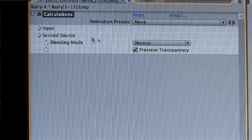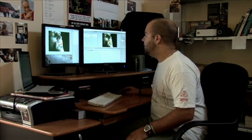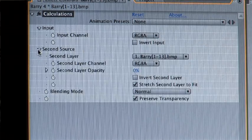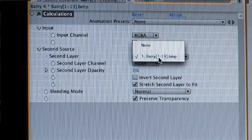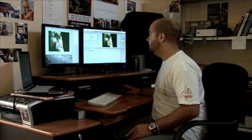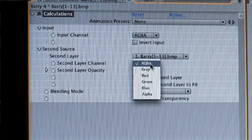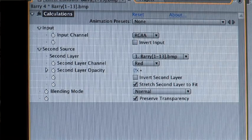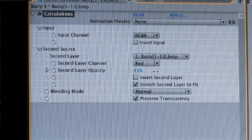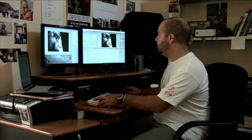So if we open up our effects on the input layer, and it's RGBA, that's what we want. We open up the second source, and this is why we don't need to duplicate, because we can tell it to manipulate itself. So we've set that to layer one. In the second layer channel, we want to take the red channel, and we want to push the opacity to get our silver look.